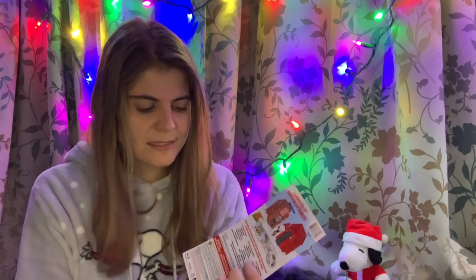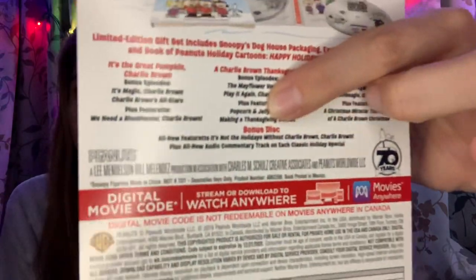Not the most successful unboxing video, but this is the reality of this set. Otherwise I love this set, but those little center buttons drive me nuts. The bonus disc has an all-new featurette: It's Not the Holidays Without Charlie Brown, and an all-new audio commentary track on each classic holiday special. I'm not entirely sure if the bonus disc contains all three of them with the audio commentary.